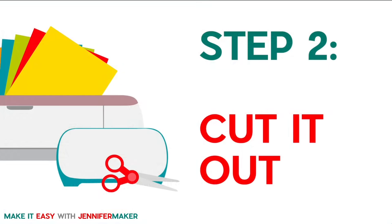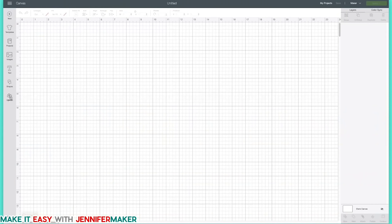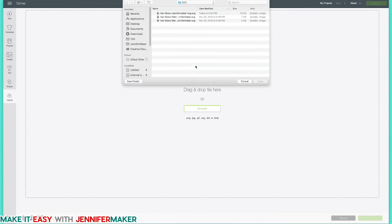For step two, we cut it out. You can use scissors if you want, but we're going to use our Cricut because it's accurate and faster. Let's go to Cricut Design Space. Click on new project over on the left, then click on Upload and click Upload Image. Click Browse and look for the file that you downloaded. It'll be called 'Hairbows Jennifer Maker.' Inside the file, once you've unzipped it, you'll see three folders: SVG, PDF, and DXF. For Cricut Design Space, we always want the SVG files.